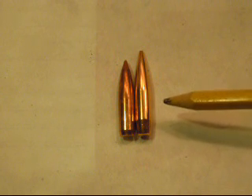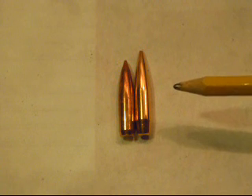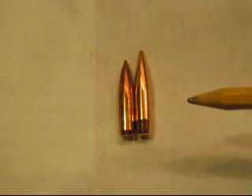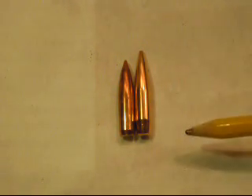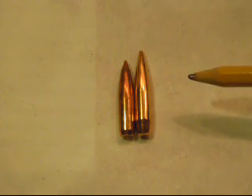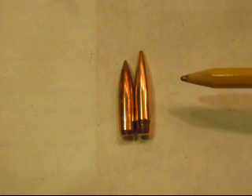This 142-grain in 6.5mm won't stabilize unless it's in, say, an 8 twist, an 8.5 twist, or sometimes even a 9 twist. It also depends on the length of the barrel and how fast you're shooting them. Sometimes you can get away with shooting a longer bullet like this in a 9 or maybe even a 9.5 twist if you've got a longer barrel like a 28 or 30 inch and you're pushing it at higher speeds — then they might stabilize, but not always.